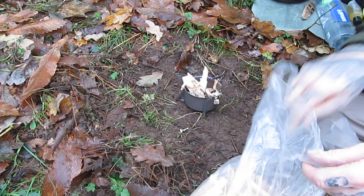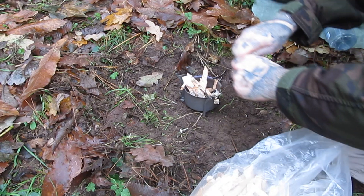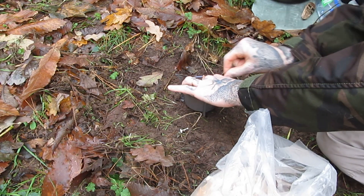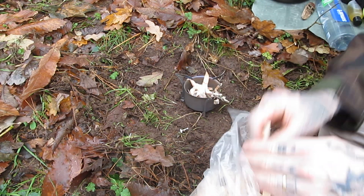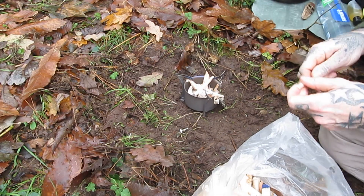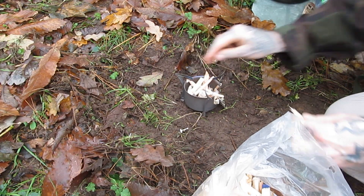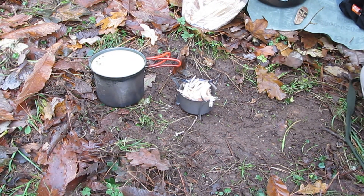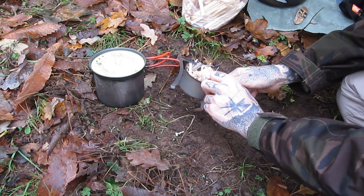I did cheat a bit today and bring some nice dry kindling. Okay, here we go — the virgin burn.